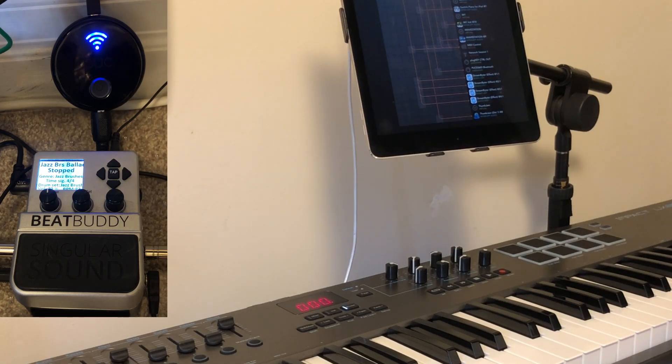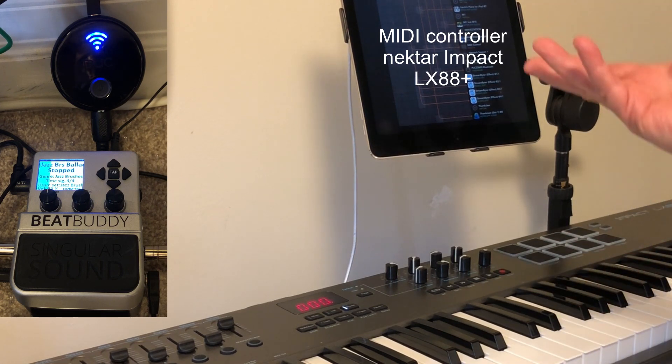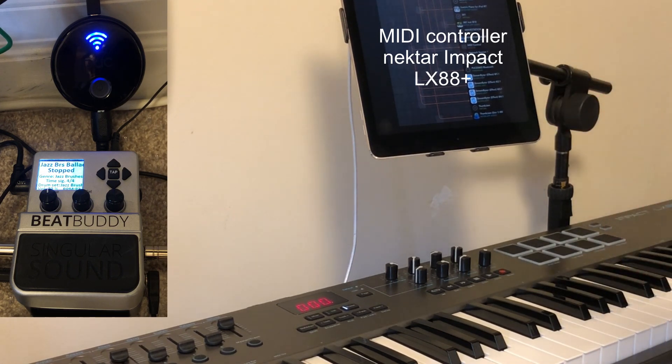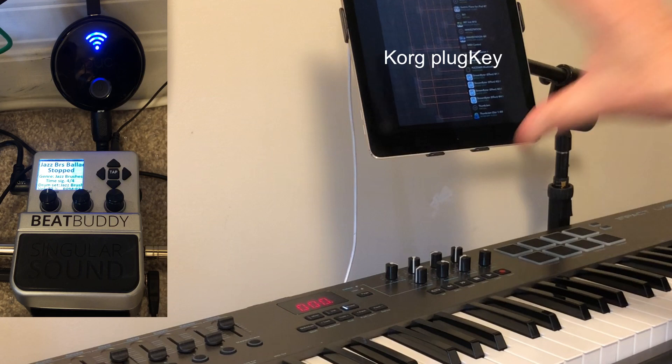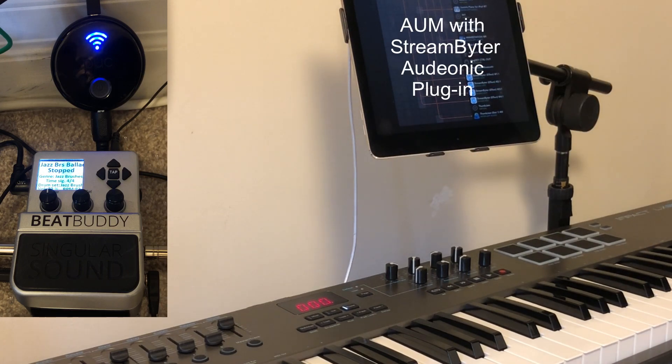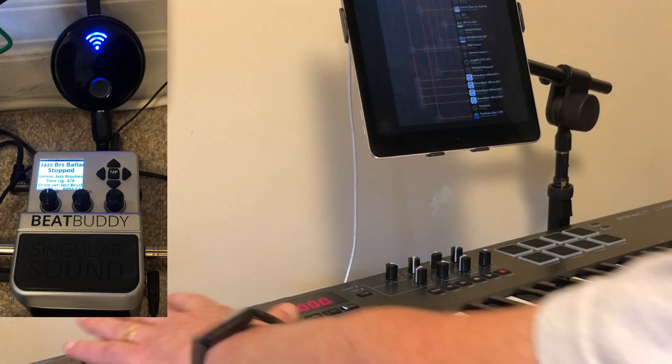The following is a video to show you the connection I'm using through my MIDI controller, which is in this case the Nectar Impact LX88. That MIDI controller is connected to my iPad using a Plug Key from cord, running into there, and I'm using AUM to distribute the MIDI and select the apps and sounds.